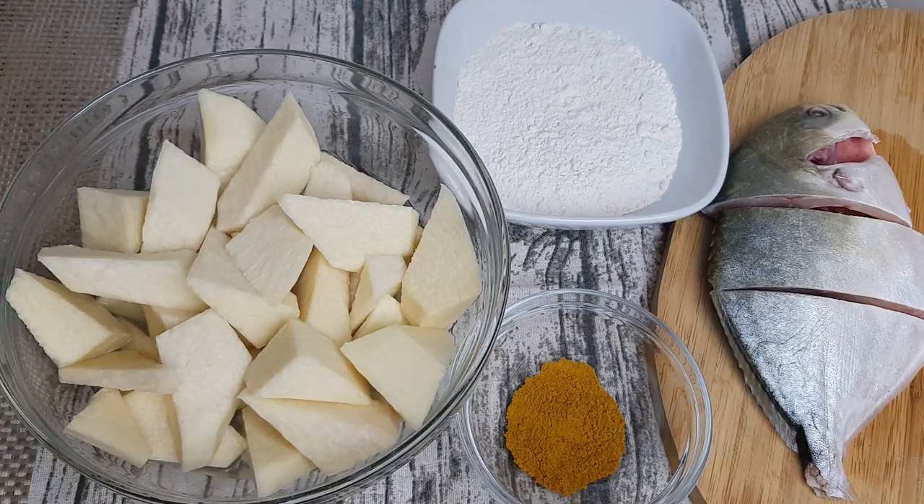Hi lovely people, welcome back to my channel! I hope you are all doing well, and if you are new here, welcome and thank you for checking out this channel. Today's recipe is very simple — I'm frying yam, which I'm pairing with fish. But you can pair it with chicken or anything you prefer, or just have it alone. I'll use flour and curry powder to fry the fish. If you haven't subscribed yet, please do, and let's get started!